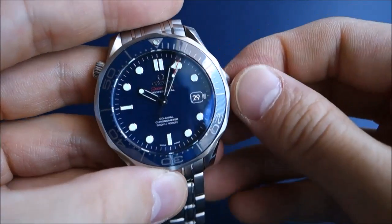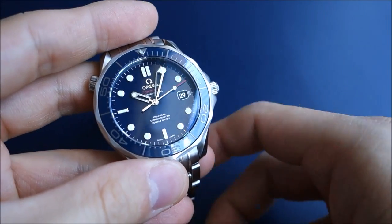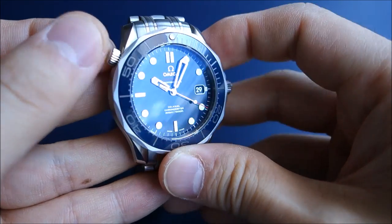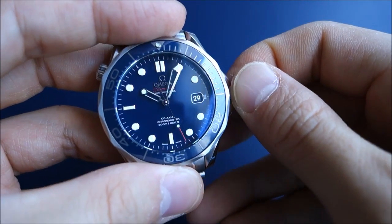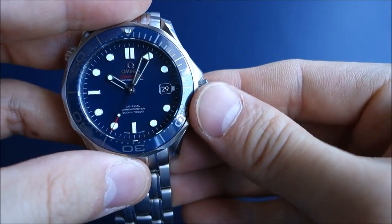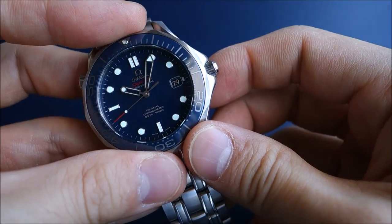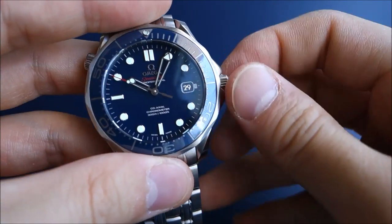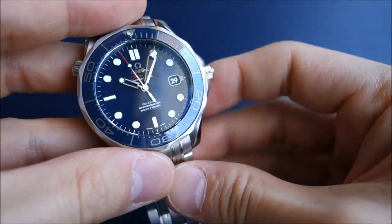My more contemporary Bond has been Daniel Craig. Pierce Brosnan made his first Bond movie when I was in high school, and that really impacted me, though I didn't notice the watches until I revisited those films later. Daniel Craig never wore this watch except for a version early in Casino Royale — everything else has been Planet Ocean, Aqua Terra, and more recently the Seamaster 300, which has been heavily marketed.